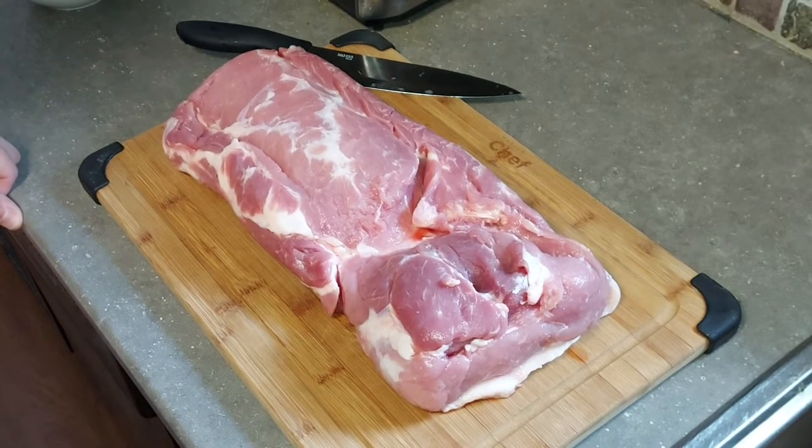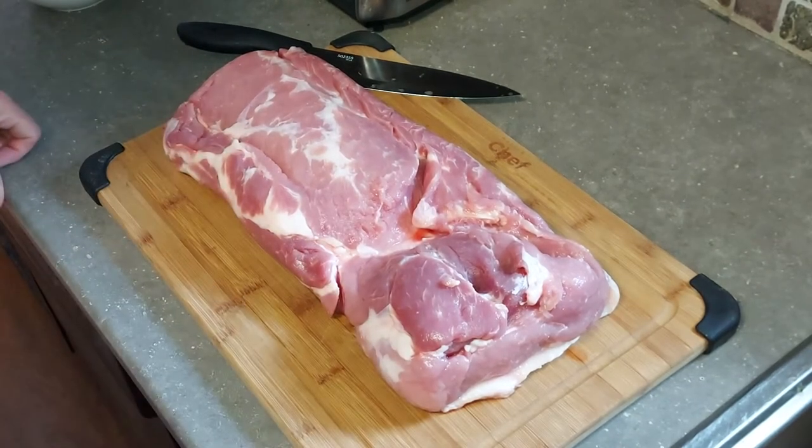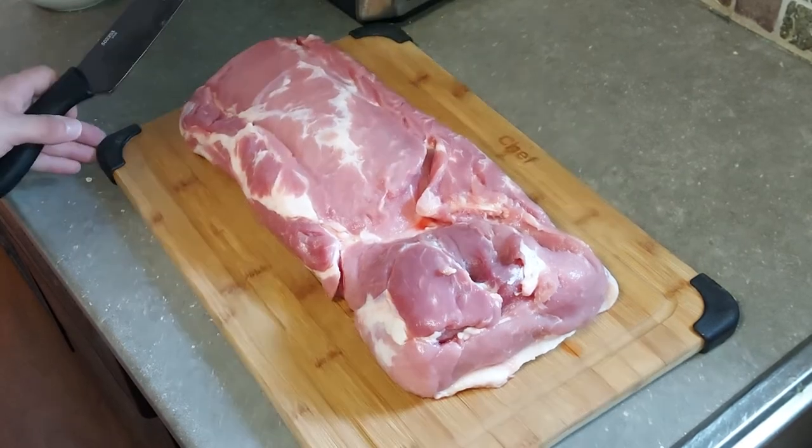Hey everybody and welcome back to Cray County Grilling. I'm Chris and today we are going to turn this pork loin into some Canadian bacon. I know it's not your traditional thing — that's normally pork belly — but I've got this pork loin here and I just wanted to try something a little bit different.